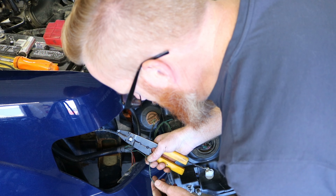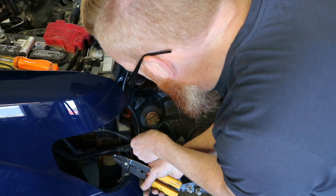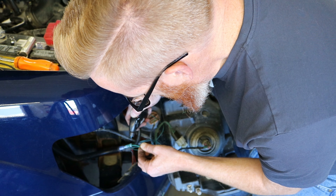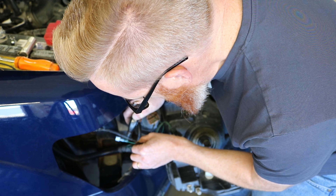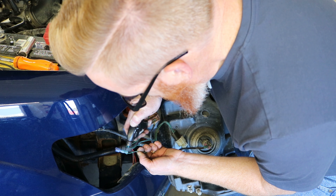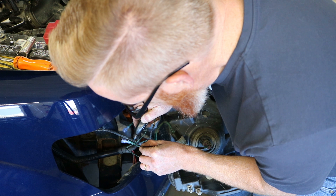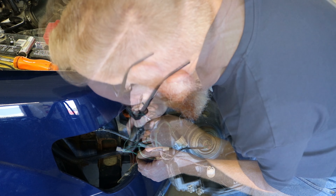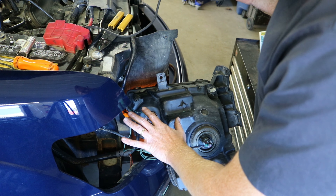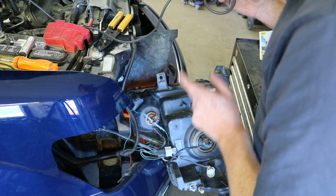Now, the easy way to tell which one is which — they are both green — but this one has stamped on it 'turn' and this one over here has stamped on it 'park.' These fasteners do have some heat shrink built right onto them, so once we get them crimped into place we are going to melt the heat shrink with our little torch to hopefully keep the water out. You don't necessarily need a torch — you could use a lighter or a heat gun; you don't always need an open flame. We'll take the test light and make sure we got connection.